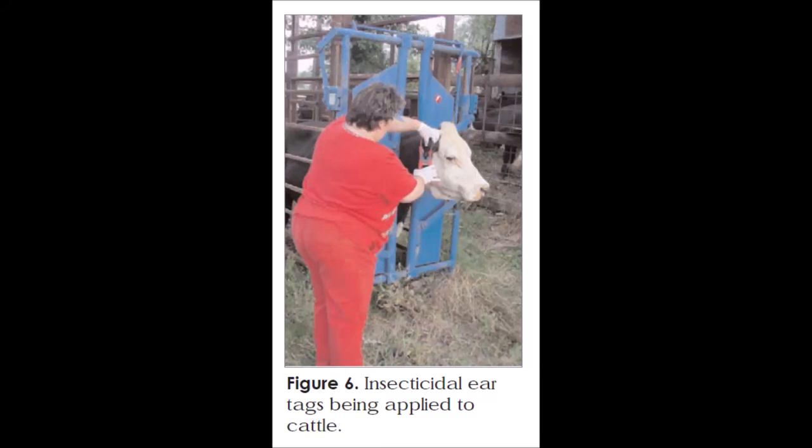Probably the second best option is ear tags that are impregnated with insecticide. Again, you want to wait until the fly numbers build up to about 150 to 200, and then you put the ear tag in the animal's ears. You can read the directions on whether to use one or two. Periodically keep an eye on them, do a fly count, and once numbers build back up to threshold, get the cattle in and remove those ear tags. In general, you'll get about three months of control out of the ear tags.